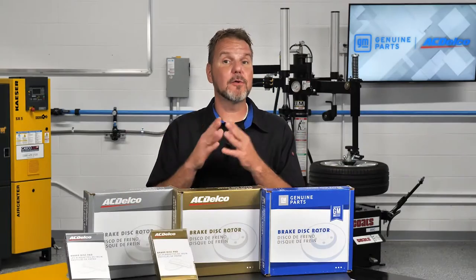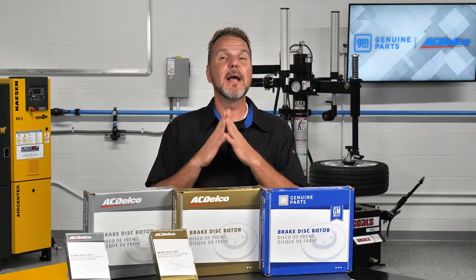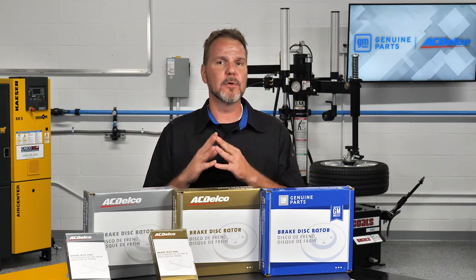Other details occur at the microscopic level. ACDelco silver rotors use G3000 cast iron. This grade of iron has a strong tensile strength and the ability to dissipate heat quickly, due to the microscopic grain structure that is formed when the rotor is cast.